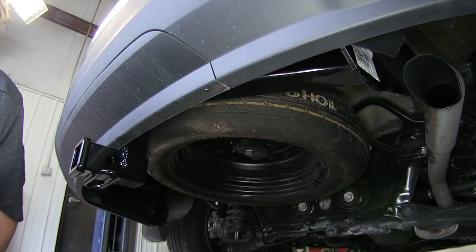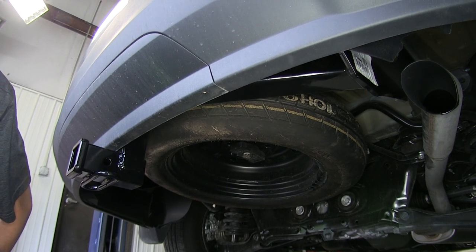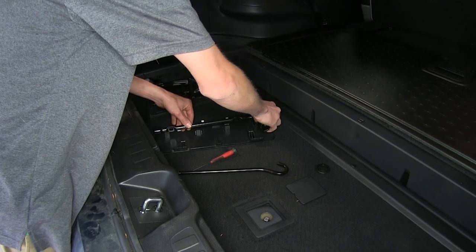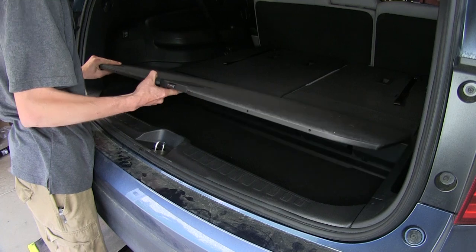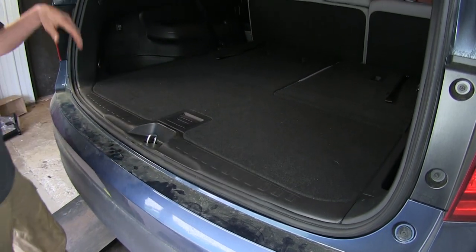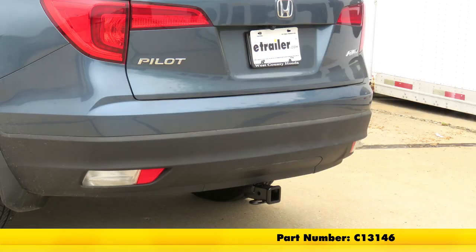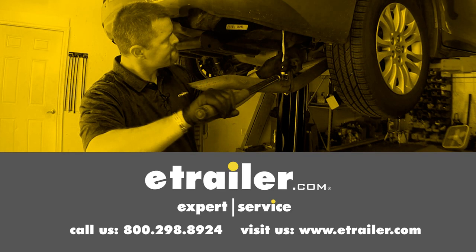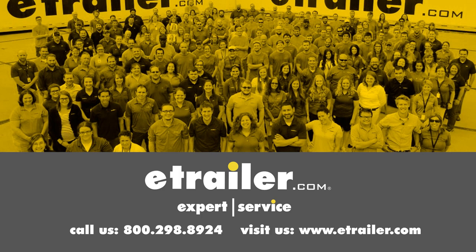We went ahead and put our spare tire back up. As you can see, it fits back into its original position perfectly. Now we'll put everything back the way it was originally. That completes our look at and installation of the Curt Class 3 Trailer Hitch Receiver, part number C13146, on our 2017 Honda. Click the link below to shop, learn more, or visit us at eTrailer.com.